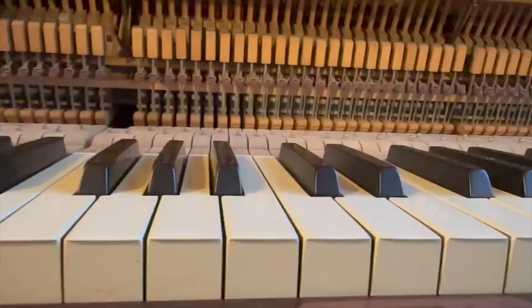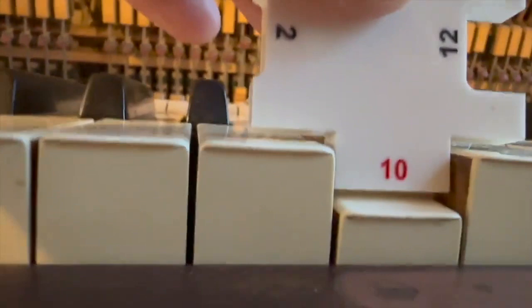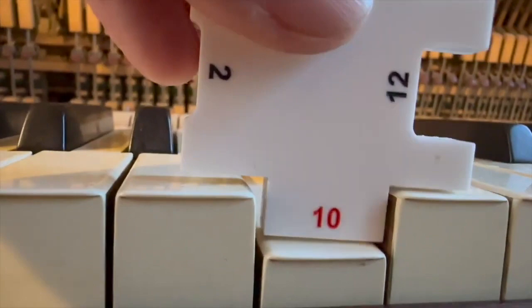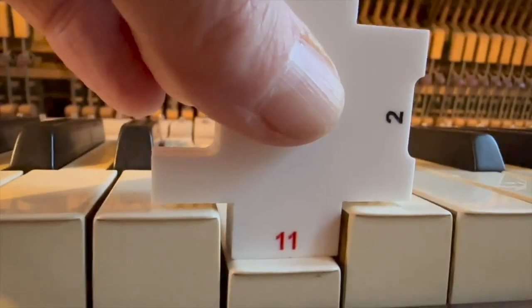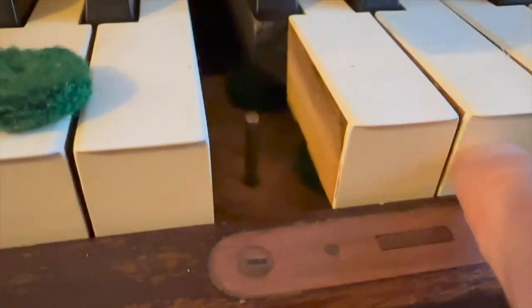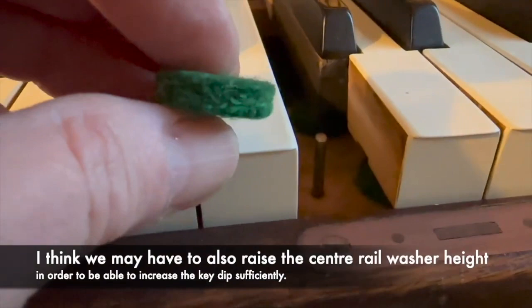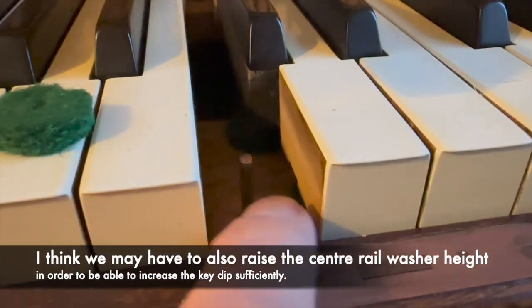If we look at it with a key dip measure, the ideal would be 11 millimeters — or even 10 — and it's not going down that far; there's plenty of gap. It should be touching the key next to it at 10 millimeters and it's not touching at all. I'd like to set it at 11, so at least two millimeters more. There's no scope to do that with this felt because there's no card underneath it — usually there is card you can take out to increase the key dip — so that felt needs to be thinner, maybe two millimeters, then put card underneath so you can adjust it.